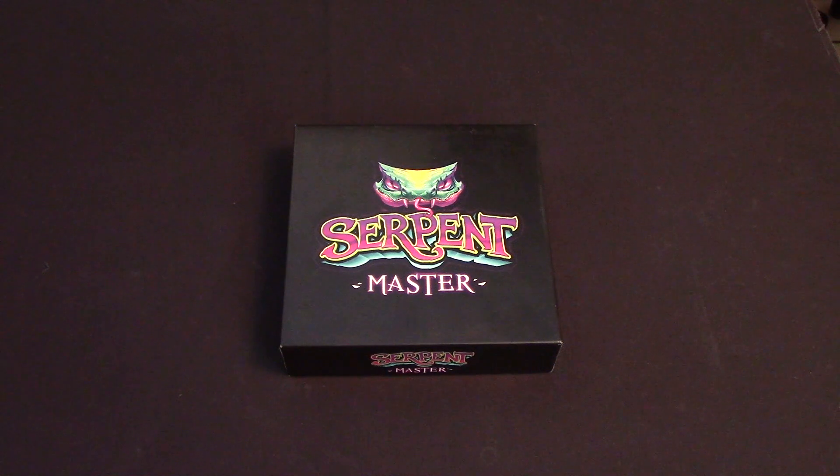Hello choppers and welcome to our how-to-play video for Serpent Master. Serpent Master is a game for two to four players in which you try to maneuver your serpent tokens on the board in order to have them in the best possible places and on top of the other players' serpents, so that your tokens are counted the most at the end of game. We're going to take a look at the cards, the tokens, and show you how to play Serpent Master by Toresh Games.